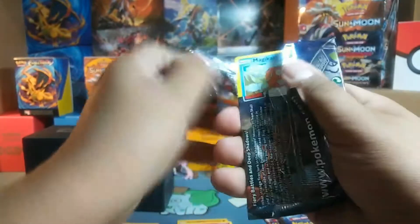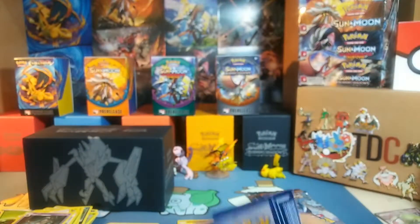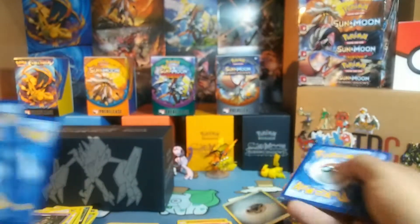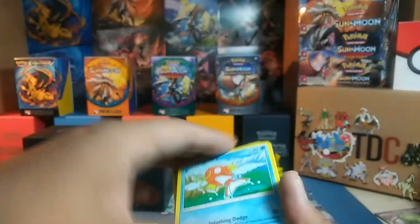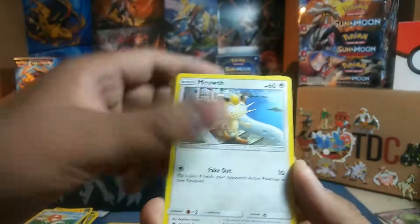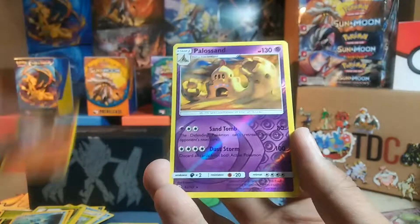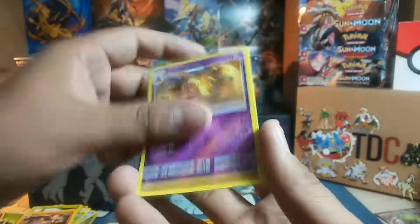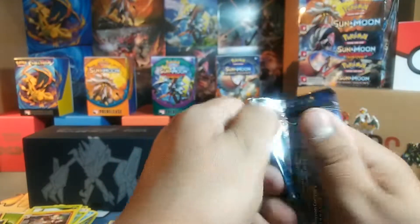Halfway through here. Metal energy. This pack starts with Magikarp, Meowth, Wimpod, Togdemaru, Dewpider, Lunatone, Seedra, Charmeleon, Sandygast Reverse Rare, and a Crabominable. Wow, no Ultra Rares — surprising.